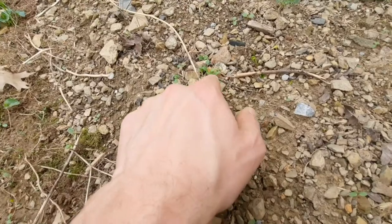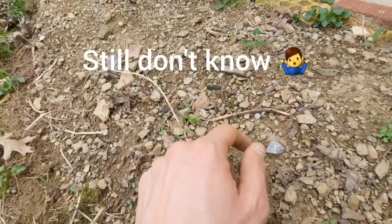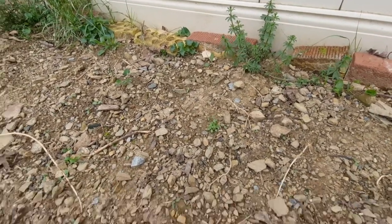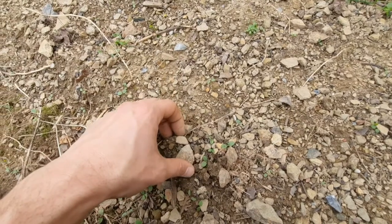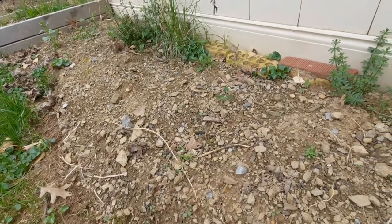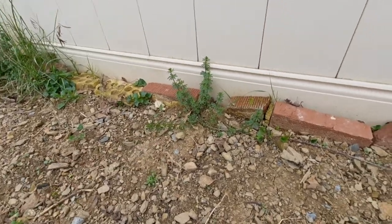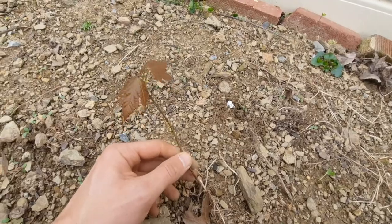There's a bunch of little sprouts here and I'm not sure what they are, but they look like they might be something that reseeded from last year — maybe some arugula, not really sure. There's so much of it that I'm just gonna leave it in and see what happens.